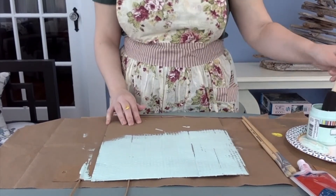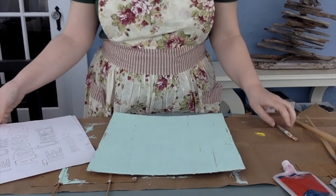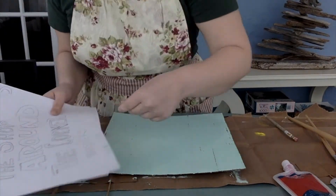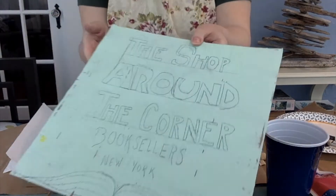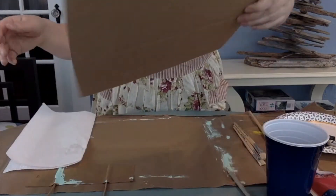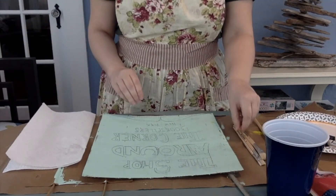Once you're done with the base coat, you are going to trace on your sign — your words. I practiced a lot beforehand on paper, so feel free to do that. Once the tracing is done, mine looks something like this. I can still play around a bit, I can erase it because it's a pencil, but that's a good guideline. It's a good spatial awareness to know when I start painting.